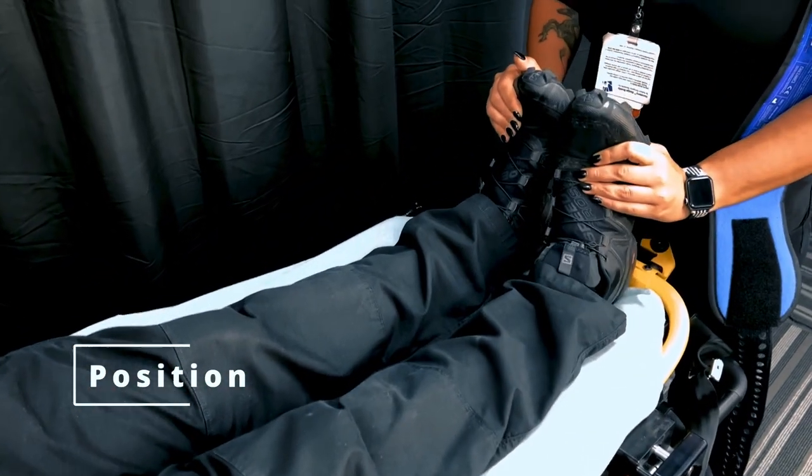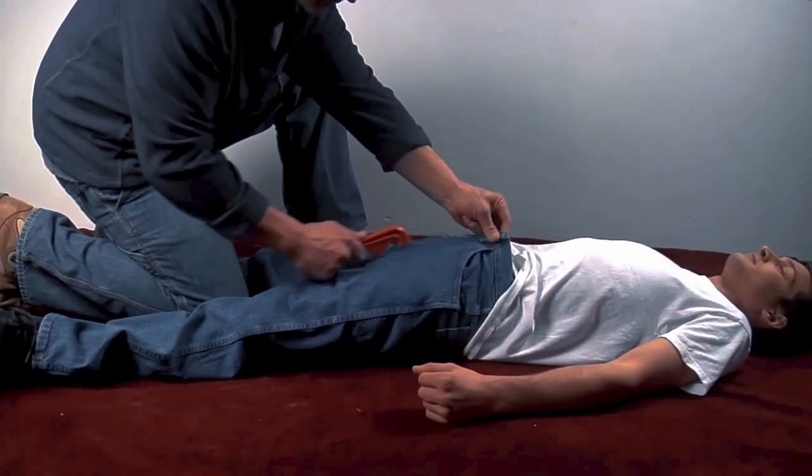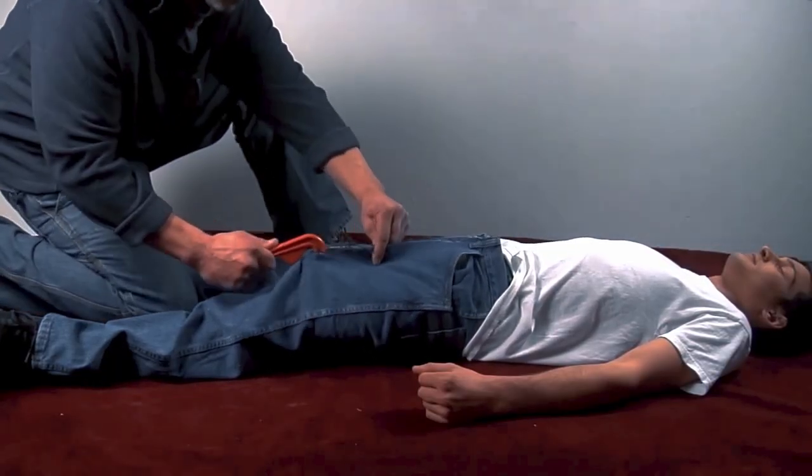First, position the patient on their back with their legs straight and together. If the patient is wearing clothing, cut or remove any clothing that may interfere with the placement of the pelvic binder.